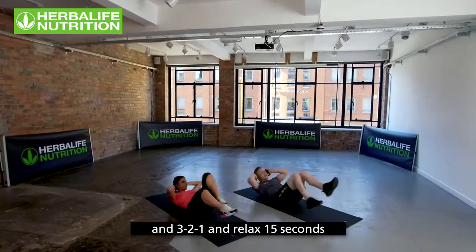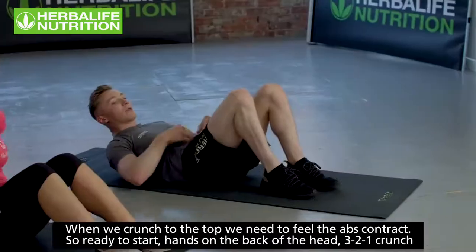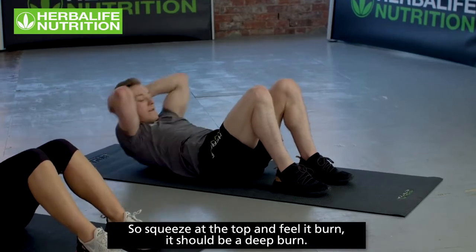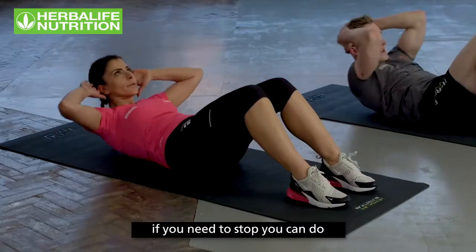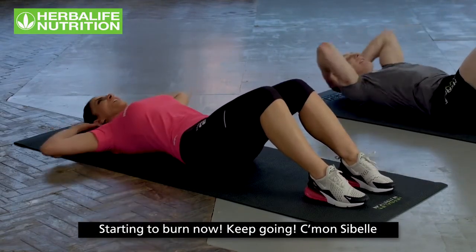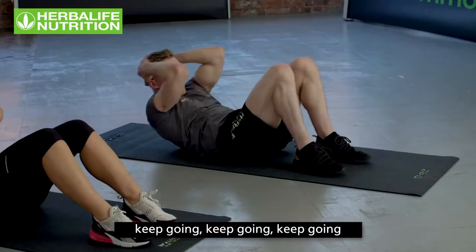Three, two, one, relax — 15 seconds. Going straight into the crunch. From core to core, this is really going to feel the burn. When you crunch to the top, feel the abs contract. Hands on the back of the head. Three, two, one — crunch! Squeeze at the top, feel it burn. If you need to stop at any point you can, but the goal is to keep working for 45 seconds. Keep going, come on — crunch at the top!